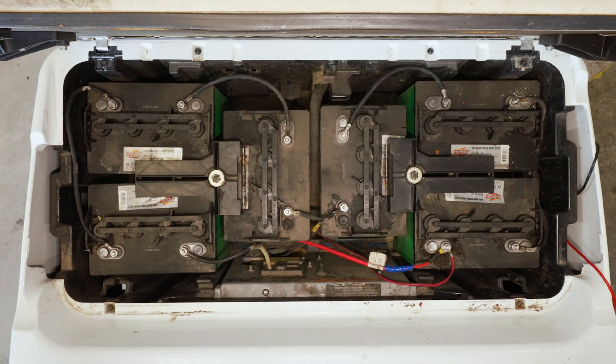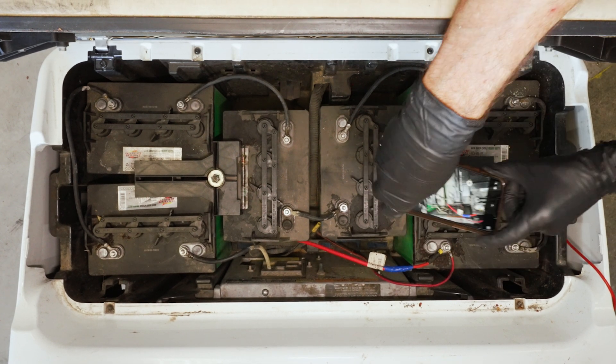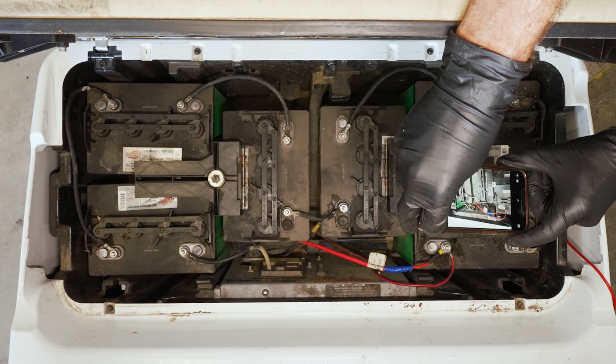First, let's look at where your new lithium battery will go. See how the lead acid batteries are set up? Let's snap a quick photo or sketch it out for reference.